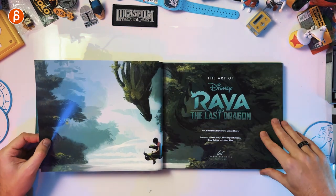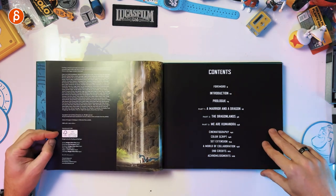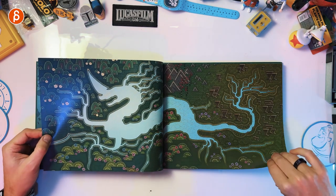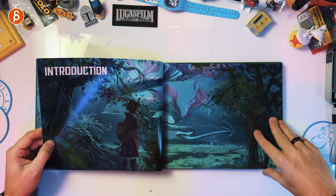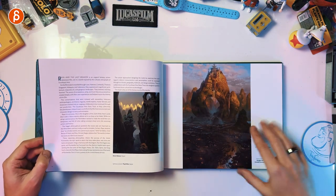The Art Of starts off with the big concept piece already. You can see forward, introduction, prologue and so on — you can pause this. As always with Art Of books, usually you have a forward and an intro.